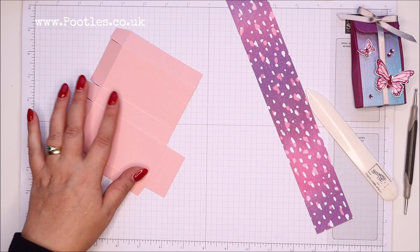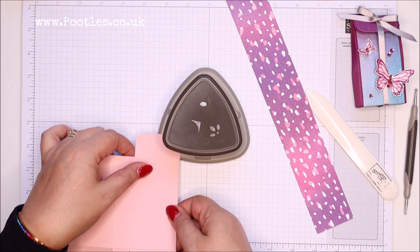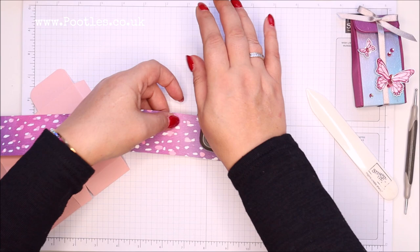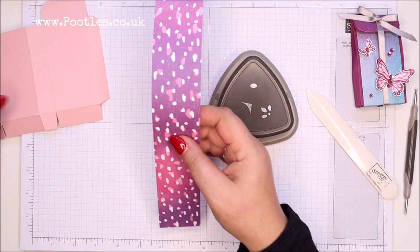Before I put it together, I want to round the corners of this panel. This is the detailed trio punch — it's got three different punches in one. While I've got this out, I'm going to grab my paper and round one end. This paper measures one and three quarters by twelve inches, which is four and a half by thirty centimeters.